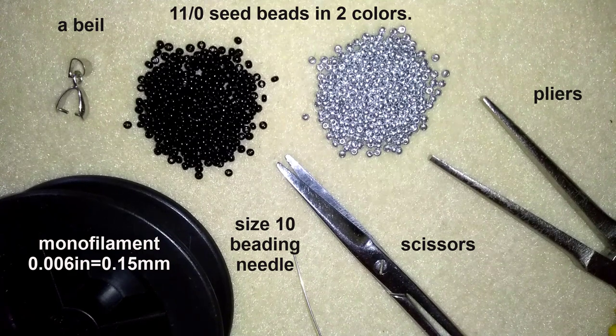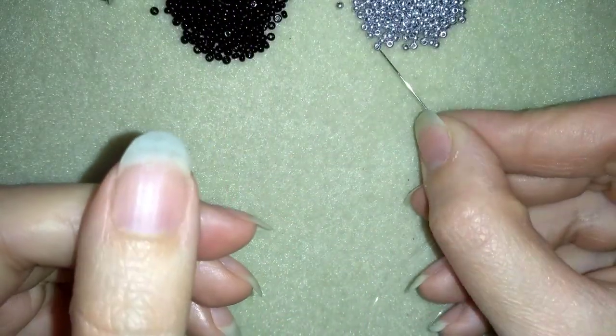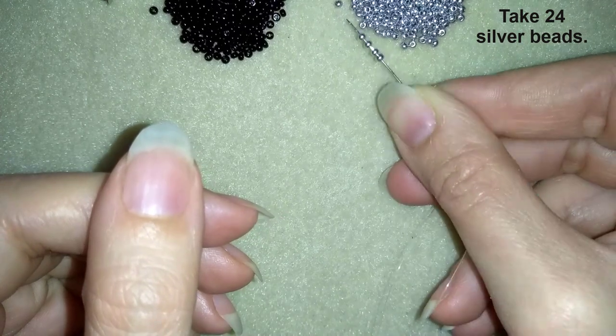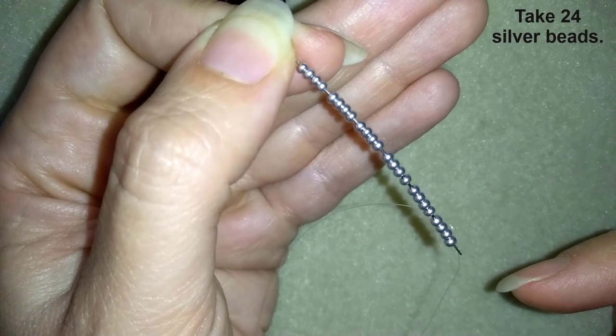I'm going to take about an arm span of thread on my needle. Then I'm going to take 24 of these beautiful silver beads. Now I have 24 beads on my needle.